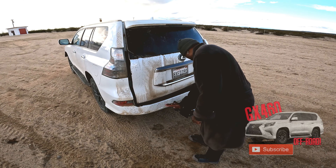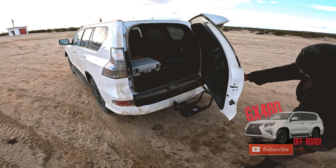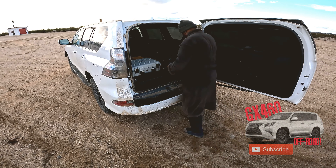Here we are testing the clearance under the swing-out. Not that it matters, and even when the winch is installed it might not clear. But without a winch it clears, so it may or may not clear depending on your setup.